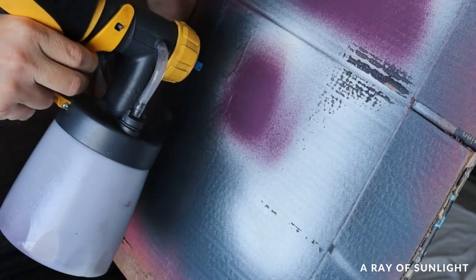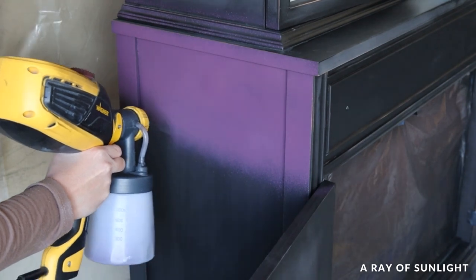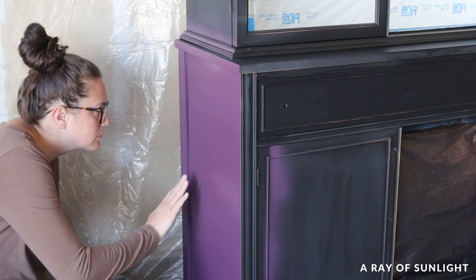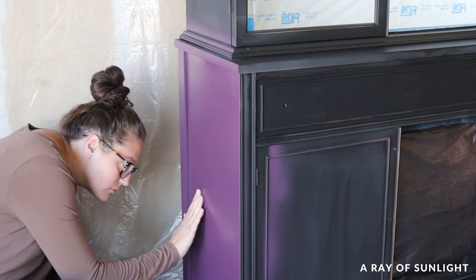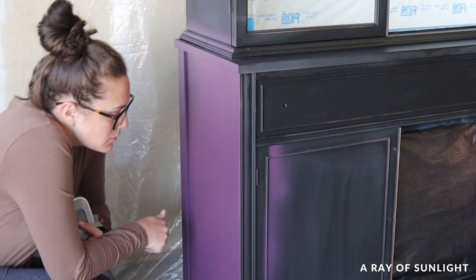I tested the spray on a piece of cardboard and felt good about it — until I started spraying it onto the cabinet and wondered what the heck I was thinking. First, the color was lighter than I thought it would be, which scared me. Then I was nervous about whether it was going to dry with a lot of texture in it. So I stopped for a few minutes, and in that time it pretty much dried. I could see there was a good amount of texture left in the dried paint, which made me really nervous. I thought maybe I just hadn't sprayed it thick enough, so it dried faster and wasn't able to level out like it should have. I decided to just keep going.